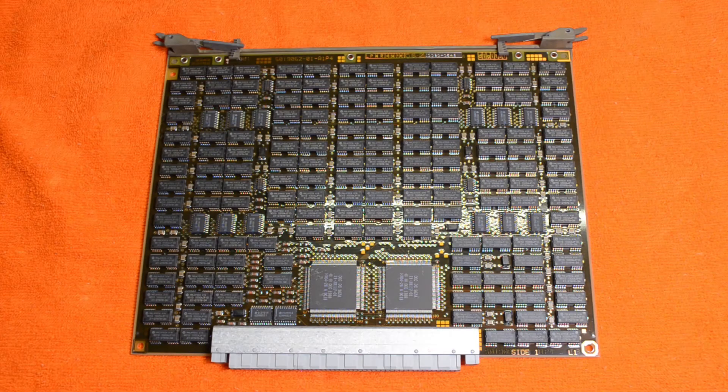This one is a 64MB board from a VAX4300, which was the successor to the MicroVAX 3400 — they dropped the 'Micro' and just went straight for VAX. This one has a dedicated memory connection here, whereas the old 3000 series machines had a separate cable that used to connect the memory boards together.